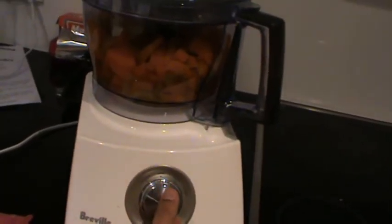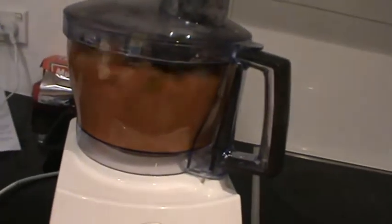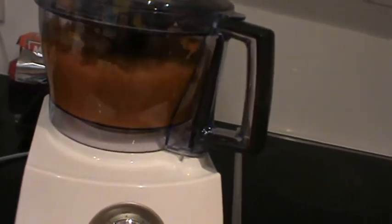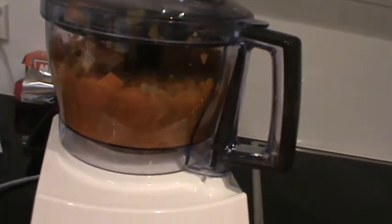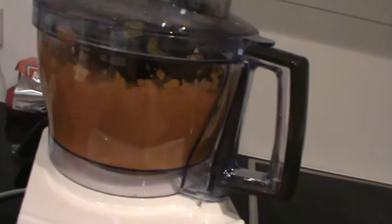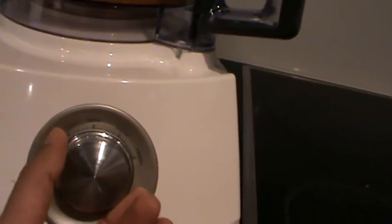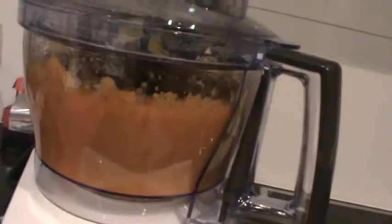Here is the mixture from the pan about to be processed in the food processor. I'll keep going intermittently for the next five minutes until it's completely soft. And that looks quite soft, so I will take this and put it back into the pan for the next step.